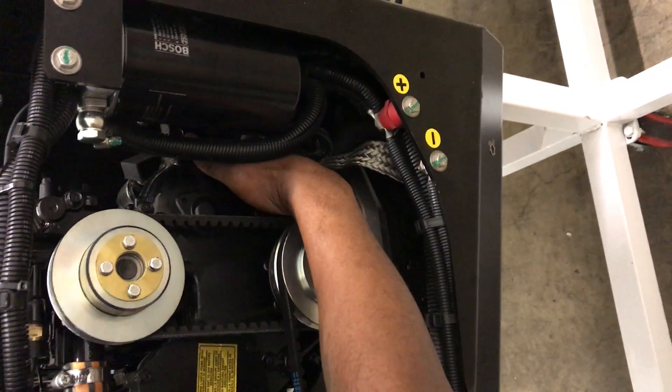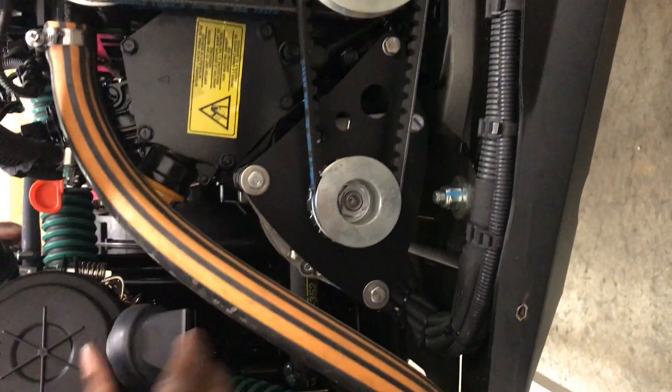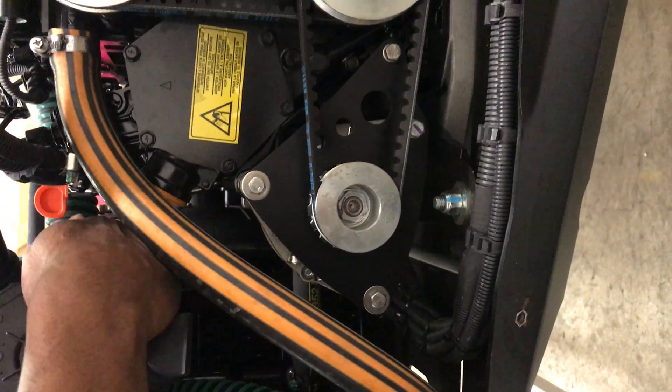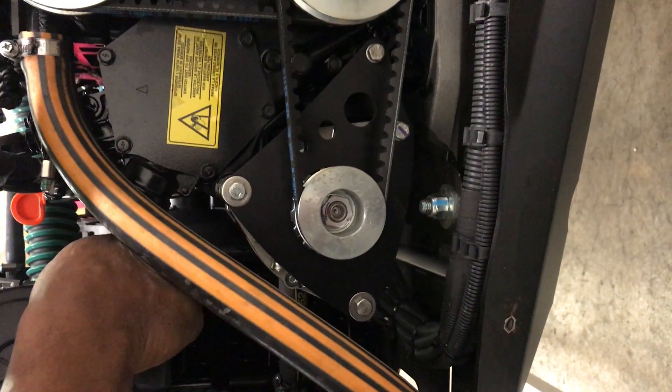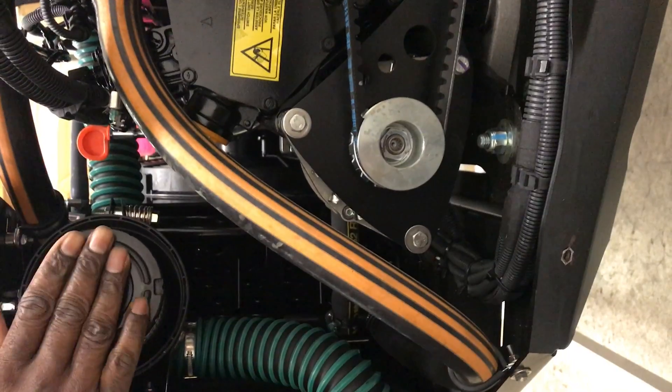Your starter is right there — ease of access. We have our air filter right here. Just open this up and you're right at your filter. Just change it, put this back on, and go.